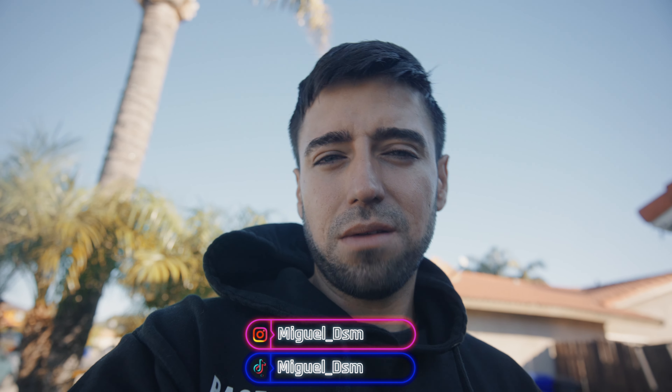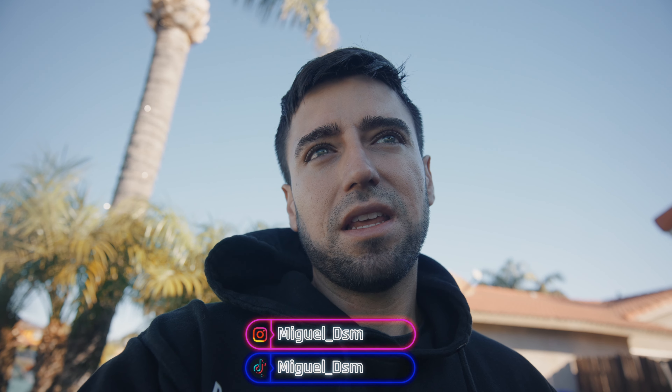Tengo planeado reconstruirla o comprarme una nueva, ya que tenemos el primer track de la primera sesión de track para el RCX aquí en el sur de California en Big Willow. Es una pista muy muy grande y no quiero llevarme el carro como está ahorita porque está manejando un poco raro, se mueve mucho para los lados, brinca mucho del lado del pasajero, e igual hace mucho ruido.